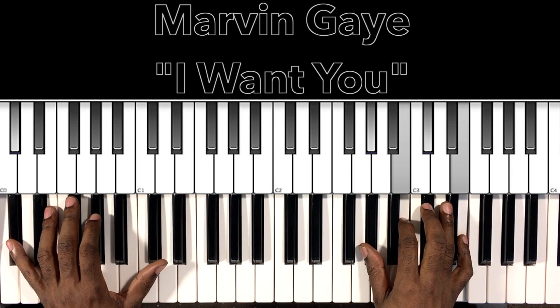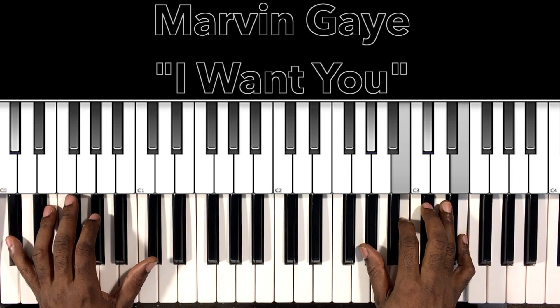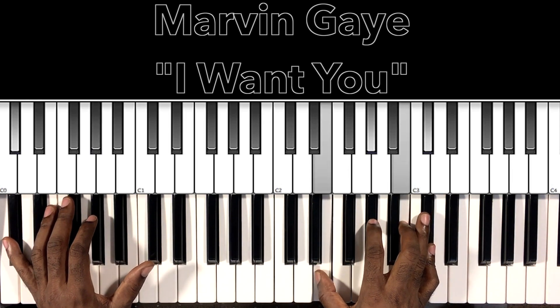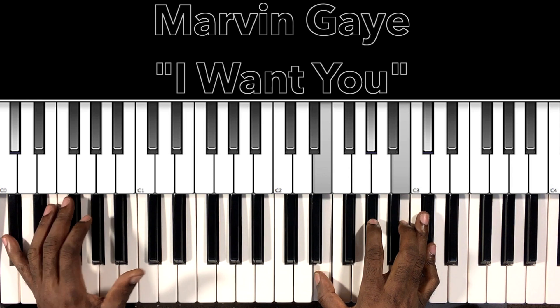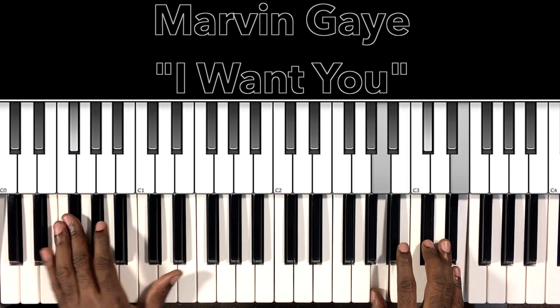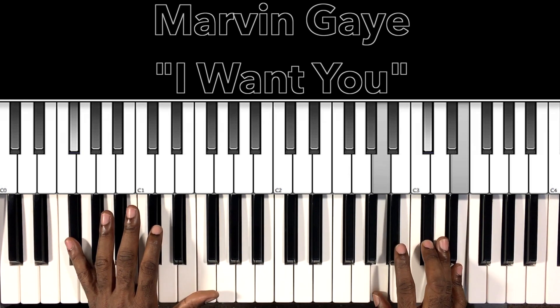All right, so cool, man. I love singing and playing that. Now look, starting off with that C-sharp minor 7 — 'want you the right way, I want you' — then we go to this F-sharp minor 7: F-sharp in the bass, A in the right hand, D-flat, E.